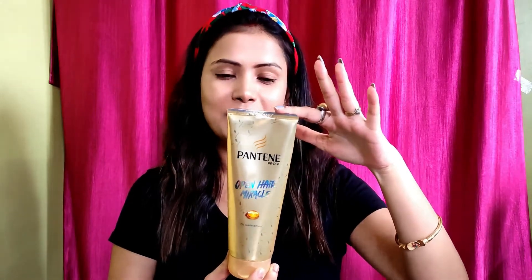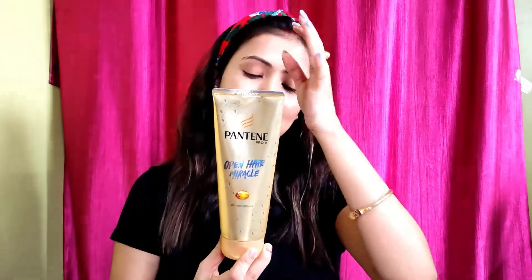Hi, welcome to my channel. Today I am using Pantene Pro V Open Hair Miracle Oil Replacement. The price is 190 for 180 ml.